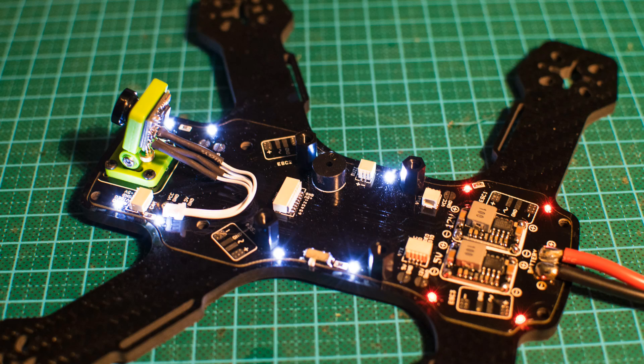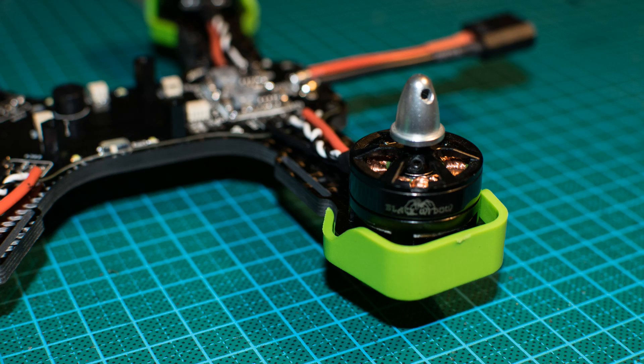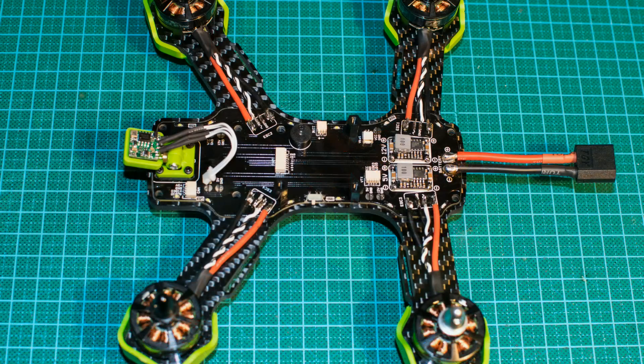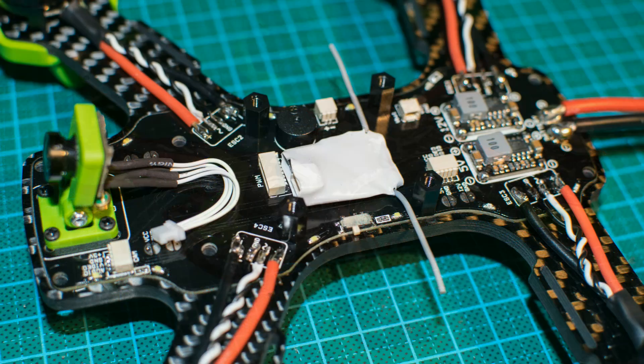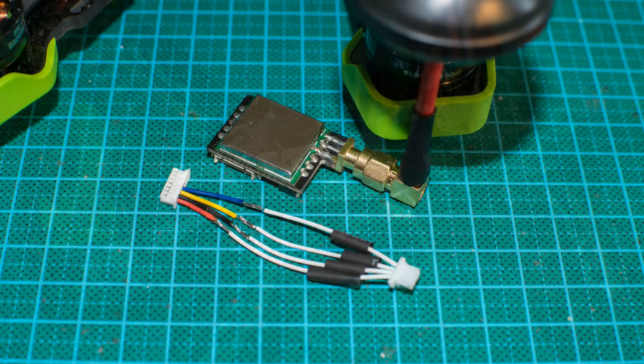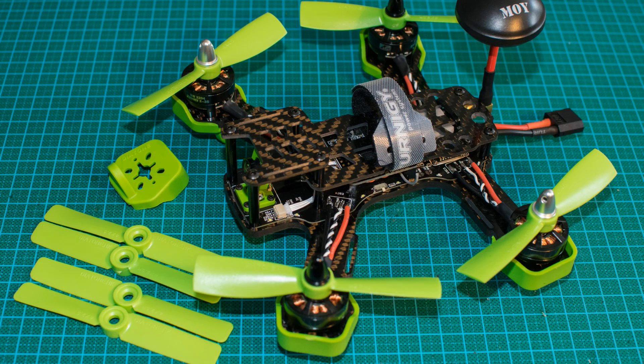Then we mount the motors and the landing gear, which double acts as a motor protector. After soldering the motors, we installed a tiny Spektrum satellite receiver which we use in this build. We then solder the cables for the VTX to the supplied connector, which directly plugs into the PDB, and mount it in the back of the copter.